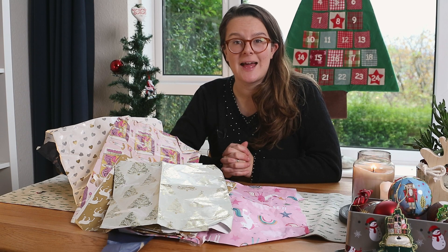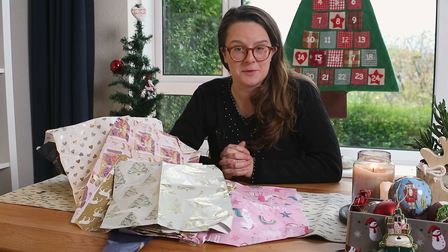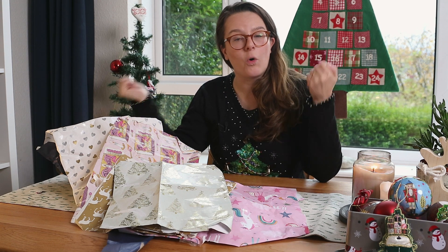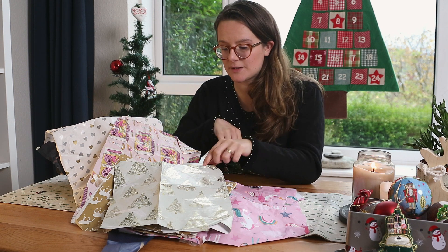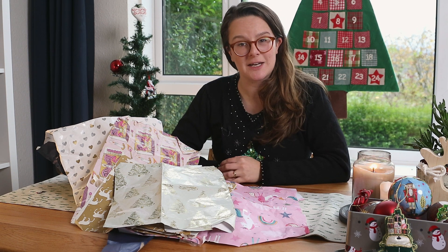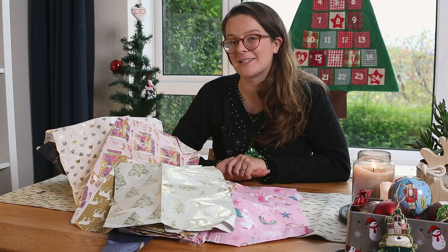It's Boxing Day, and maybe you were fantastic at wrapping your things in reusable things, but you've still ended up with a load of wrapping paper from other people. What are you going to do with it? You might think you can recycle it, but lots of wrapping paper — especially if it's got this shiny stuff on — isn't able to be recycled. So instead of it going straight into landfill, let's have a think about some things you could do with the wrapping paper to give it another life.